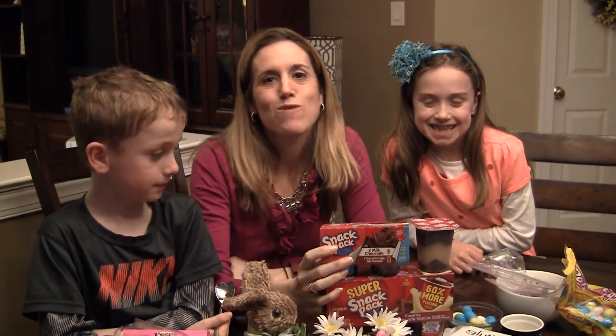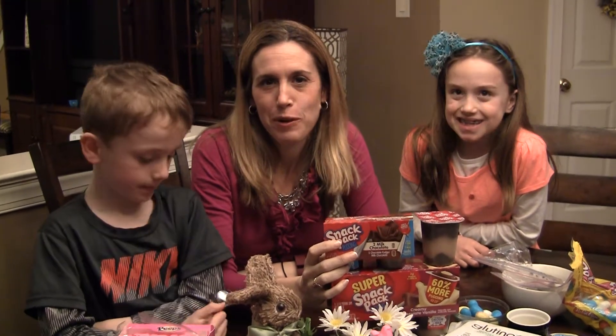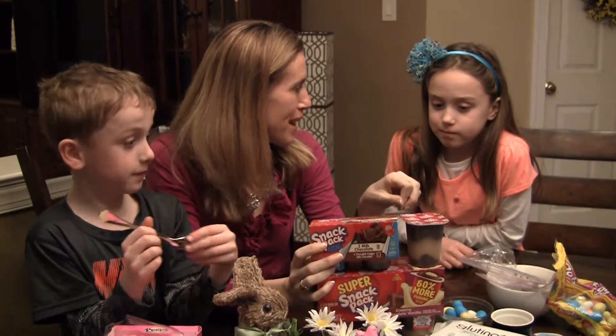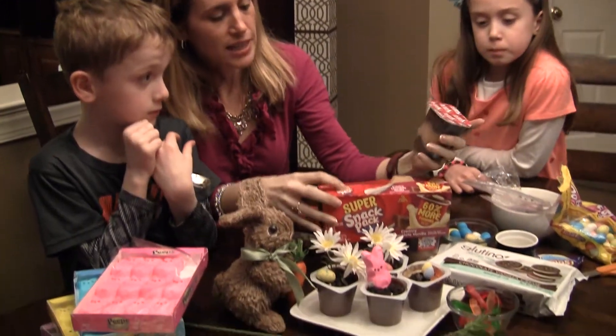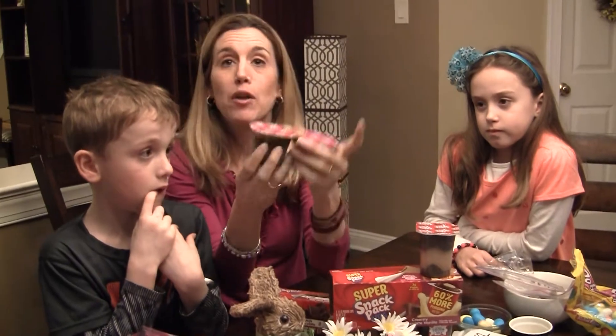Alright guys, today we have a really fun Easter and Spring dessert idea for you that is so simple, you can do it in just minutes. We've even made it gluten free. Using snack packs — pudding snack packs sold at Walmart. You can buy this giant pack of six here for $2.48 for some super value, and you can also buy some smaller packs.